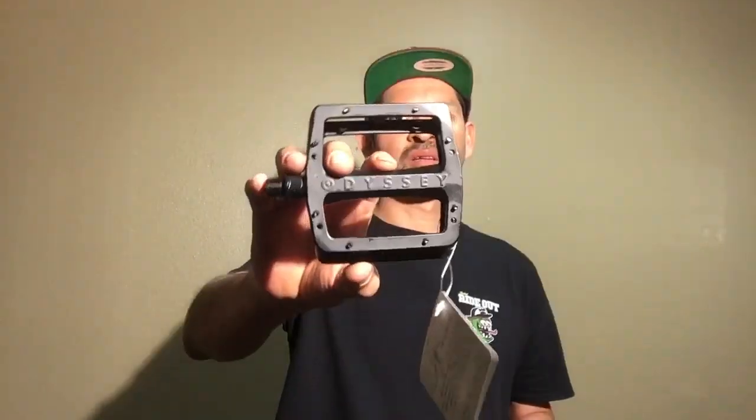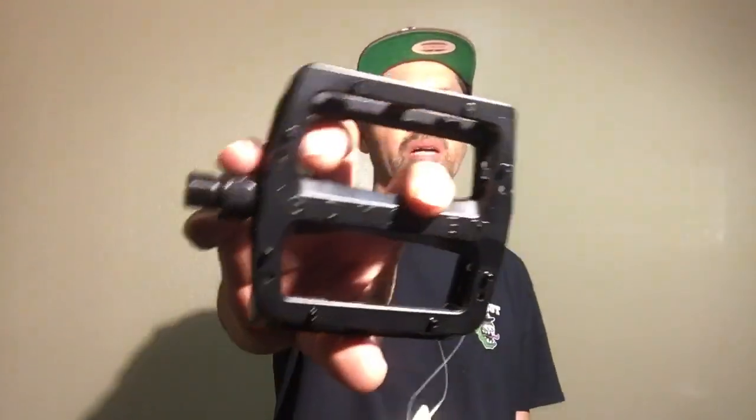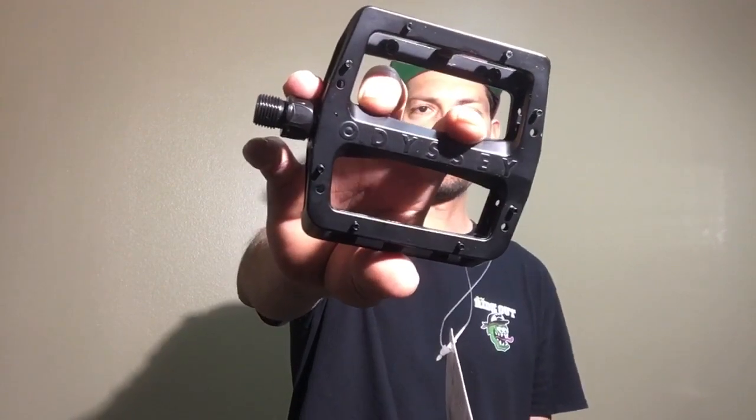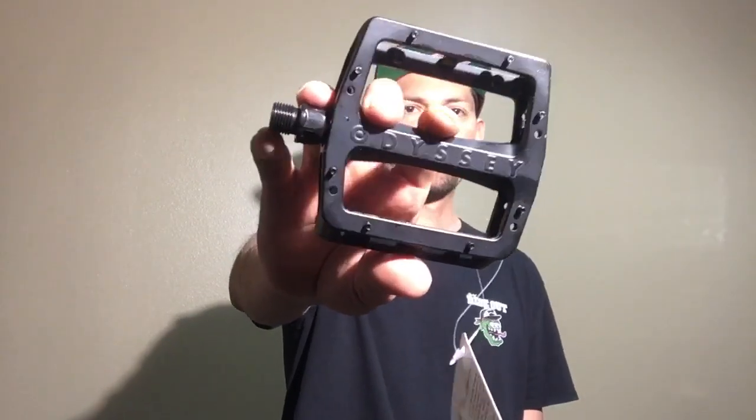Let's talk about these Tom Dugan Odyssey V2 Grandstand pedals. These are basically designed by Tom Dugan — if you don't know who he is, he's a wild maniac from Texas who always goes big and stands out. This pedal is the V2, which is version two of the Grandstand pedal, and they changed a few things on it to make it a little bit heavier duty.